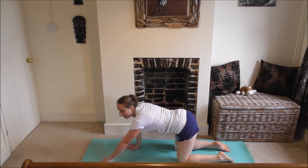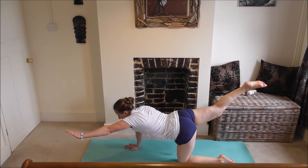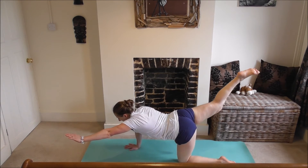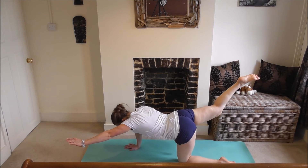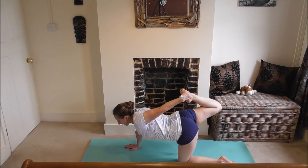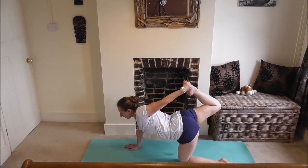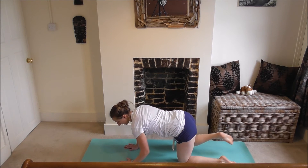Back down to tabletop. Same again on the other side — left arm out in front, right leg out the back, really engaging your core and your glutes. Keep breathing, pushing up, getting that leg slightly higher. A couple more breaths here. You can stay there or grab your foot, really lifting up, opening up your chest and shoulders, pushing your chest forwards, pushing your foot in towards your hand. Big quad stretch here as well. Exhale, back to tabletop.